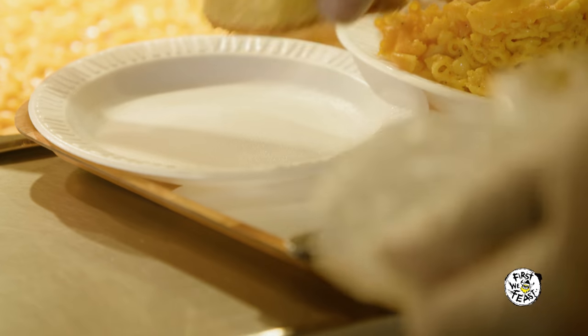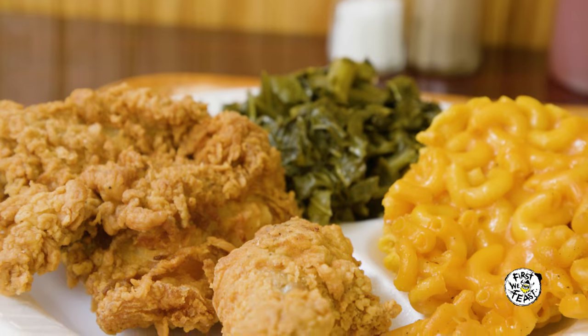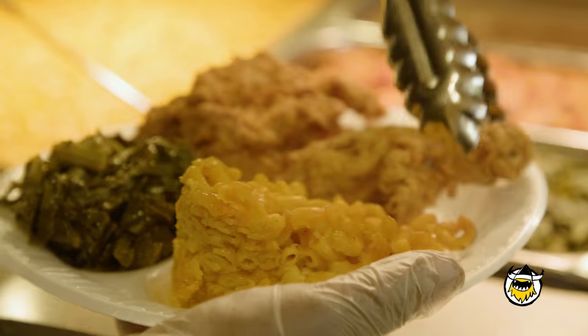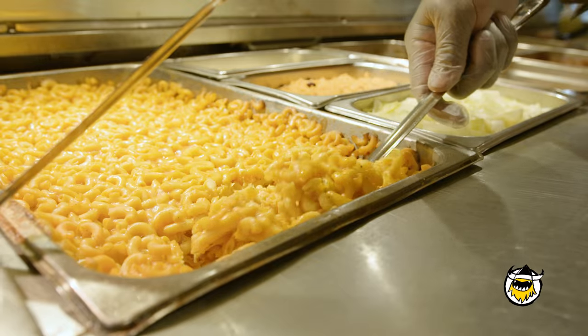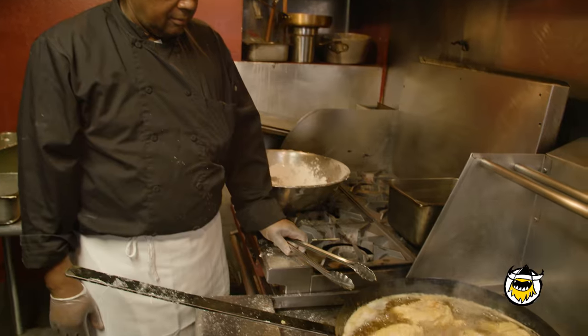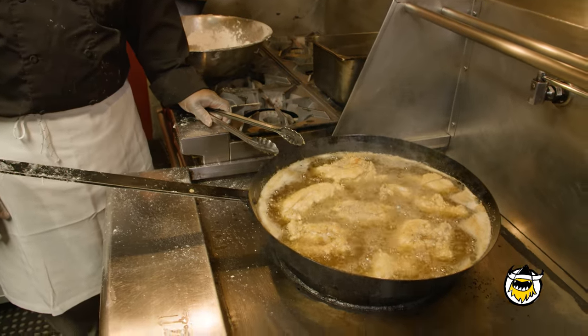I used to sell chicken by the park. There was a lady who came by and asked me, what are you going to do in the winter? I said, well, I don't know. She said, I'll tell you what, I have a truck I'm going to give you. So I took the truck and I had a little route that I did every day. A lot of people couldn't catch up with me because I moved — I didn't stay in one spot. And I said, you know what, maybe I should open up a restaurant.